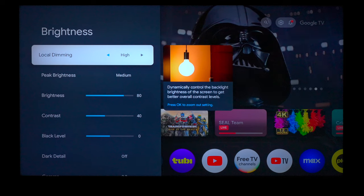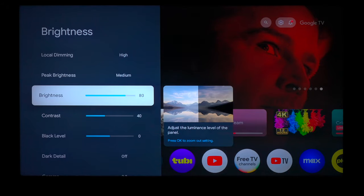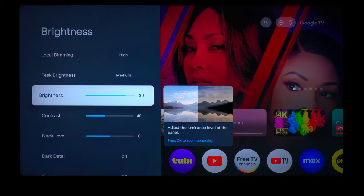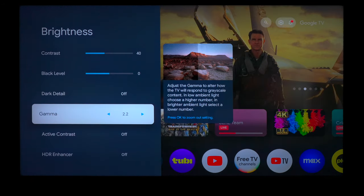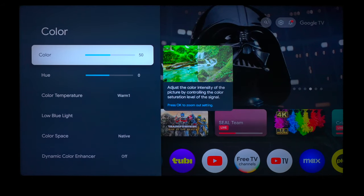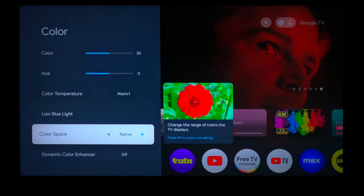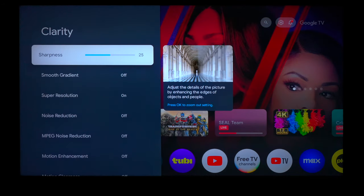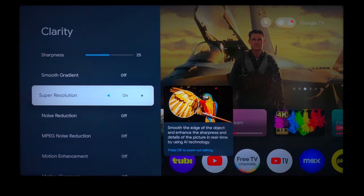When it comes to local dimming and peak brightness, you can change these how you like, because the colors are the most important in the calibration software. I set up the brightness to 80 — you can dim it down if you need to. The calibration settings are: brightness at 80, contrast at 40, and black level at zero. For the calibration I did the gamma at 2.2, and everything else is turned off, but you can tweak it if you want. For colors, I have color at 50%, hue at zero, warm, blue light turned off, using native color space, dynamic color enhancer off, sharpness at 25, smooth gradient turned off, and super resolution is on.